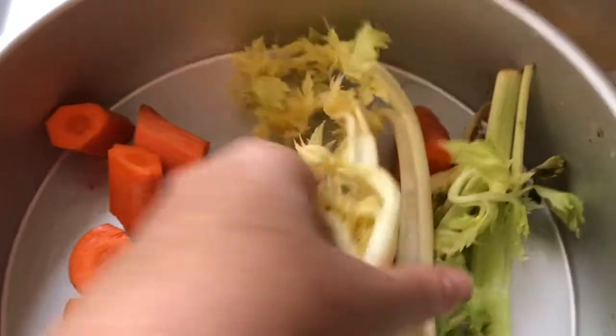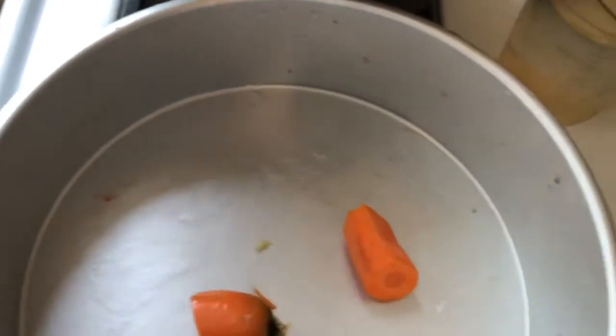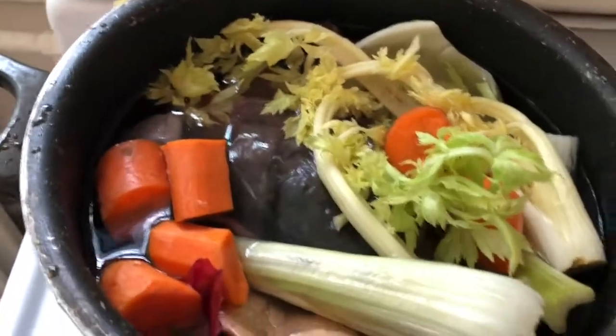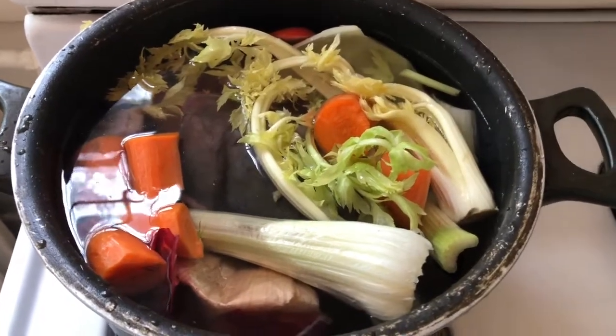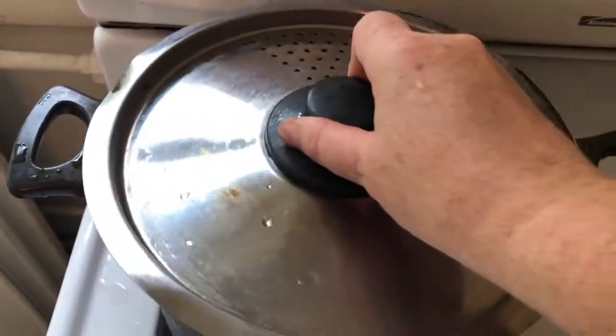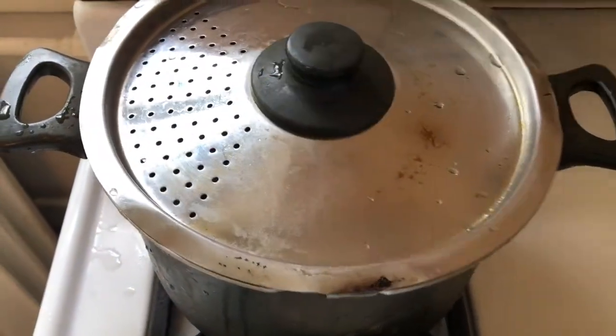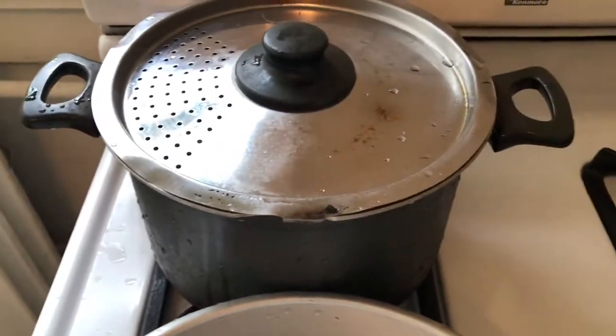I'm also going to add the inside celery pieces with the leaves — those have a lot of flavor — into our stock. I have one carrot, we'll add that as well. I've already got some water in here. I'm going to add about eight cups of water total, cover it, bring it to a boil, and simmer for probably an hour. I'll put it on high heat, bring it to a boil, then lower the heat. I'll show you what it looks like later.